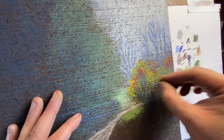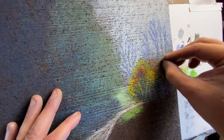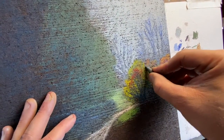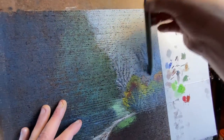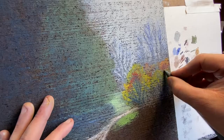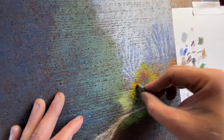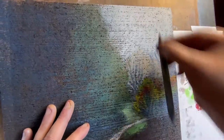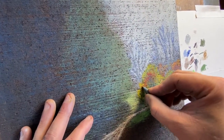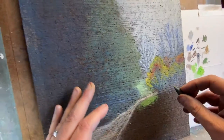Just a little bit more of this green. Now we're going to put another tree that's going to cut through all this, so a lot of this will get covered up. But I work in layers — I'll create a whole scene and then go over it with some trees and cover everything up. That's just the way I do it; that's the way my mind works.